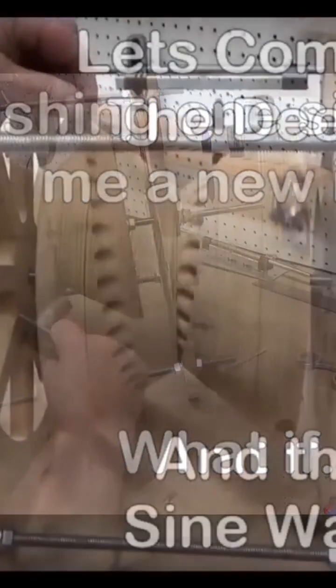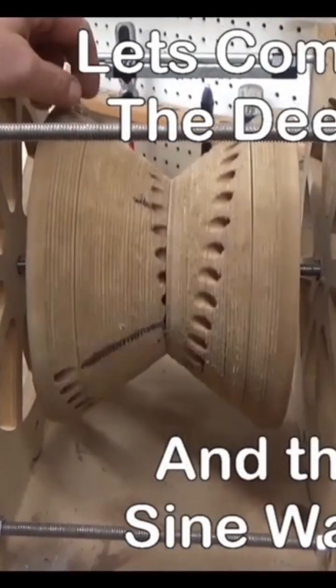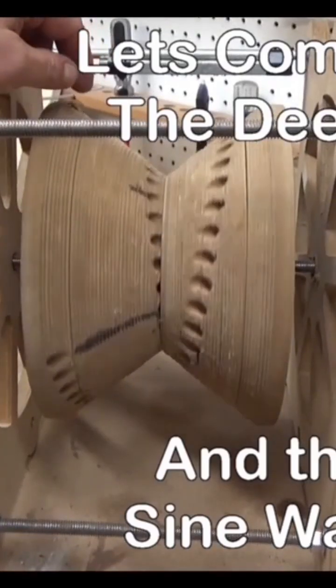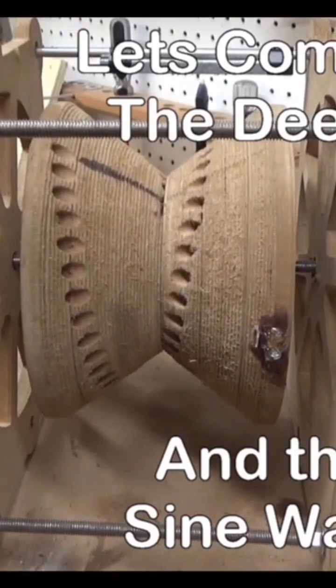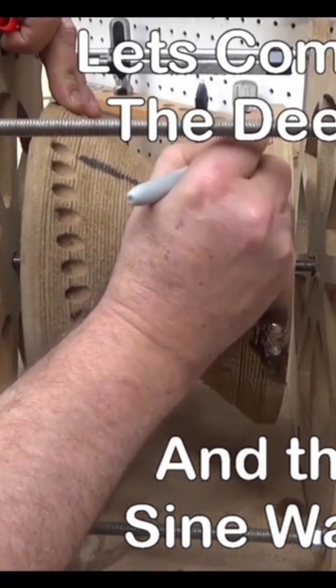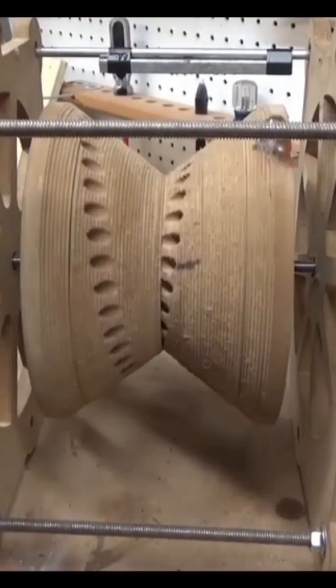My original idea was to improve on the V-Gate motor and get rid of that sticky spot. But then I ended up putting the idea together with my old sine wave idea, which was the very first video I ever posted.